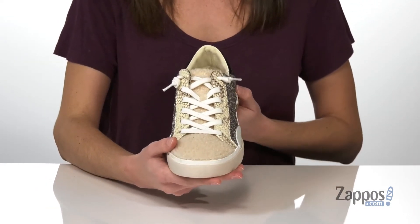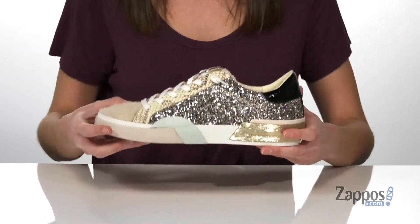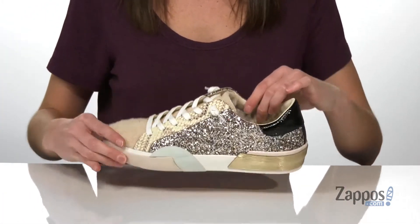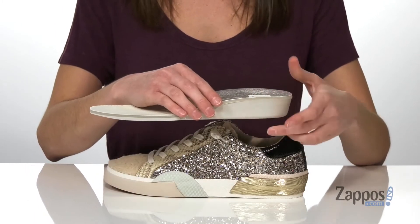There are laces on the top that are mostly meant for decoration, though you can tighten them up if you'd like. Otherwise, you're going to pull these on and inside has a soft lining plus a removable footbed.